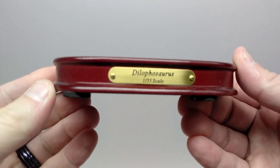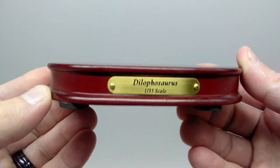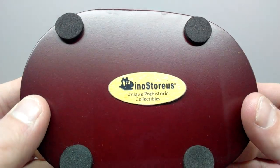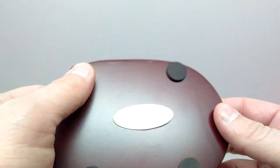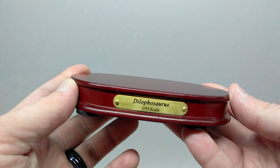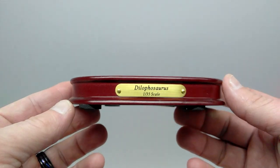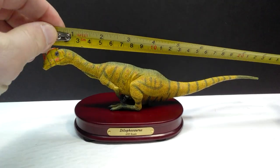The figure also comes with a really nice base featuring a beautiful Dilophosaurus nameplate and a lovely wooden appearance. The underside of the base sports the Dinostorius logo and four circles of a soft material to keep the base from sliding around and to protect whatever surface you place it on. It's a really nice base to complement a beautiful figure.